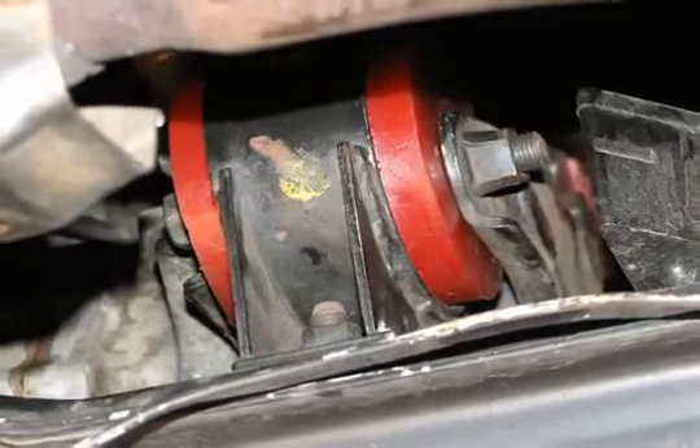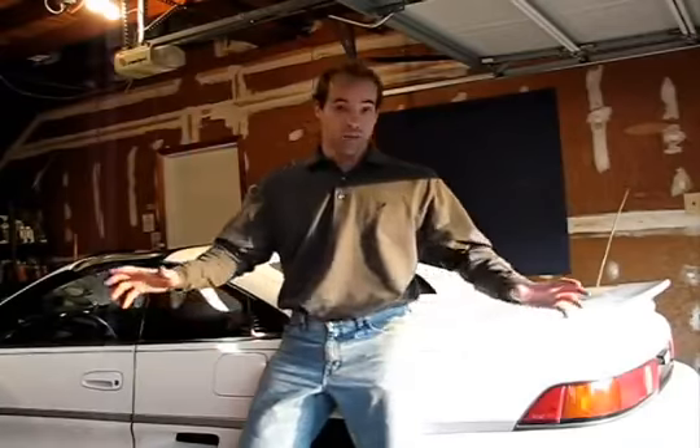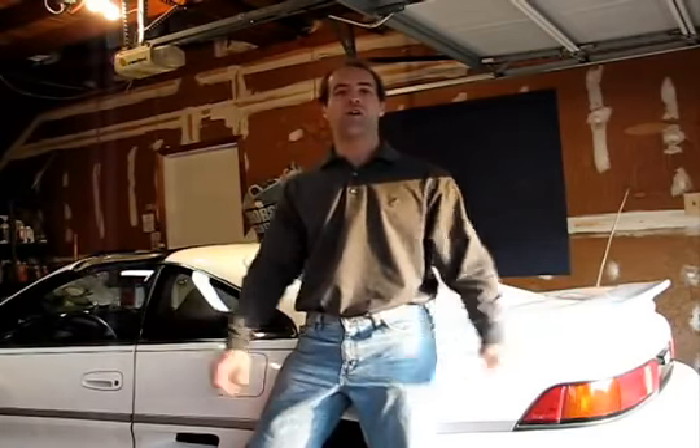The rear motor mount is installed — we're ready to test this thing out. Overall, I would say it was pretty easy, except for the through bolt on the rear motor mount. Once we figured out the right tools to use, it was straightforward. So let's take this bad boy out for a ride and see what a difference those motor mount inserts make. Let's go build some boost.